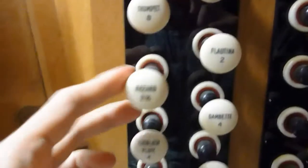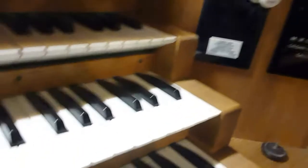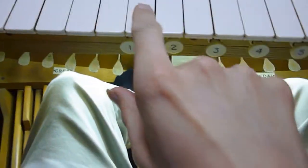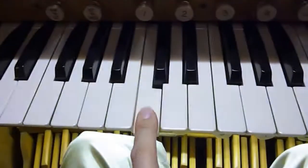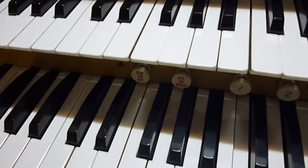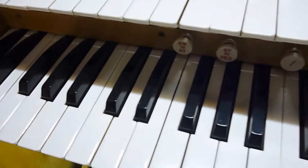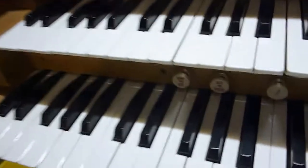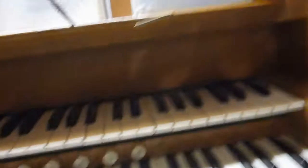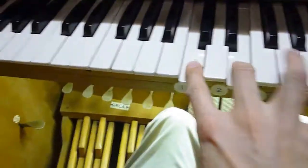And next is the Nazard, which sounds the tone a fifth higher than what you'd normally get from a particular note. So if, for example, middle C on the Lieblichflute gives middle C, if you have the Nazard out on that particular note, it sounds what would be the G a fifth above. And normally you'd combine the Nazard with other stops for a distinctive effect.